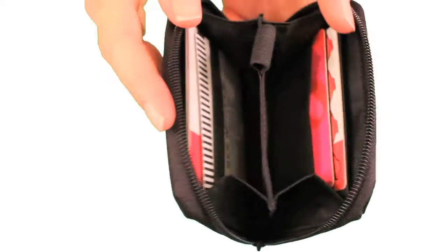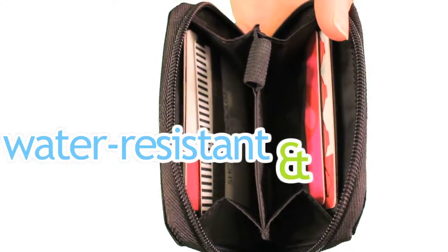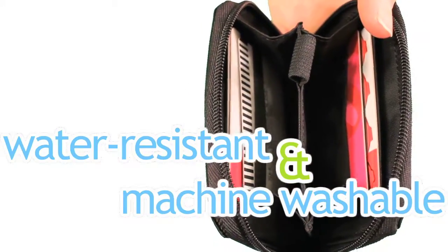And finally, we know that you want versatility. The nylon is water-resistant and machine washable because we know that sometimes coffee spills or the cap on your lip gloss bursts open.